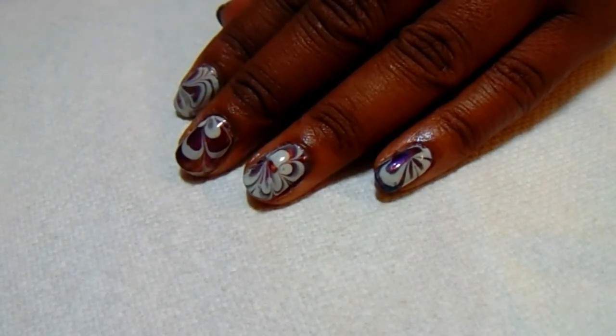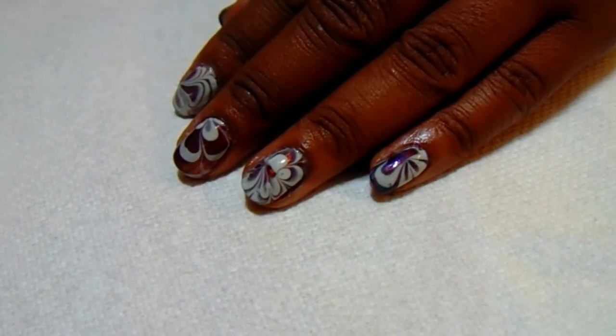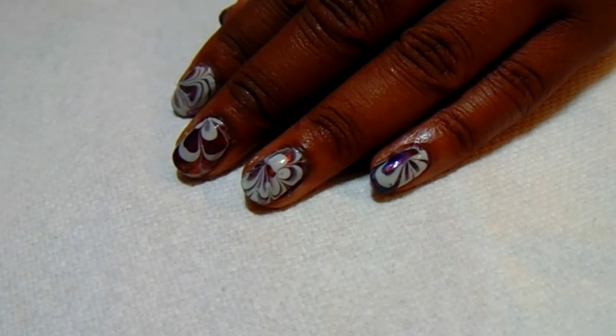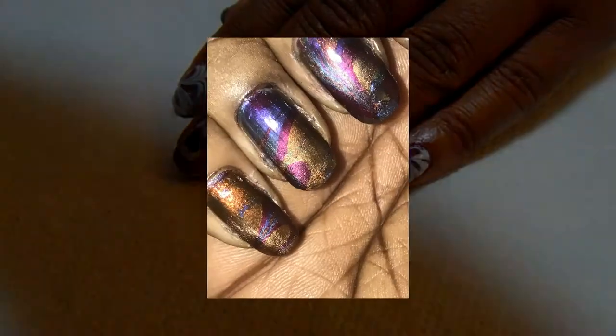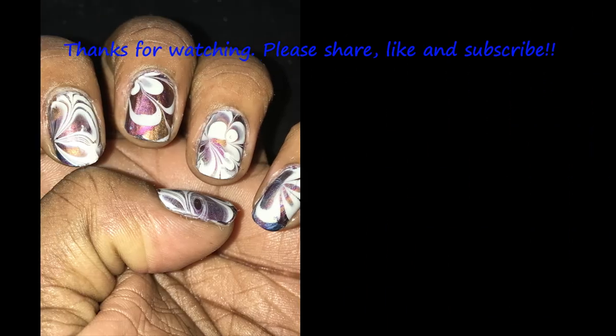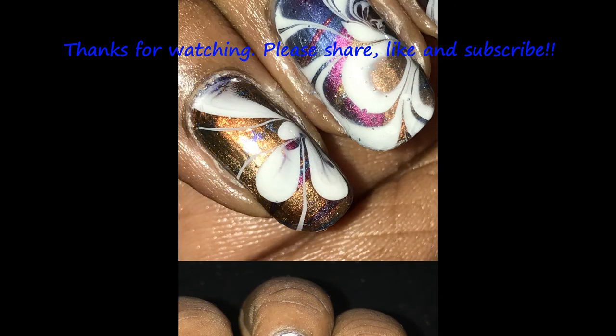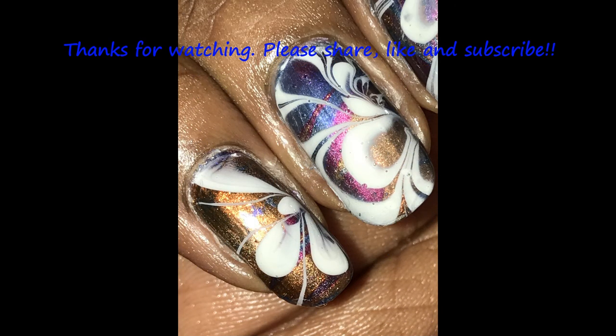Please place your comments in the comment section — I want to discuss this manicure with you all. Thank you again for watching. Be blessed. I'll see you next time.